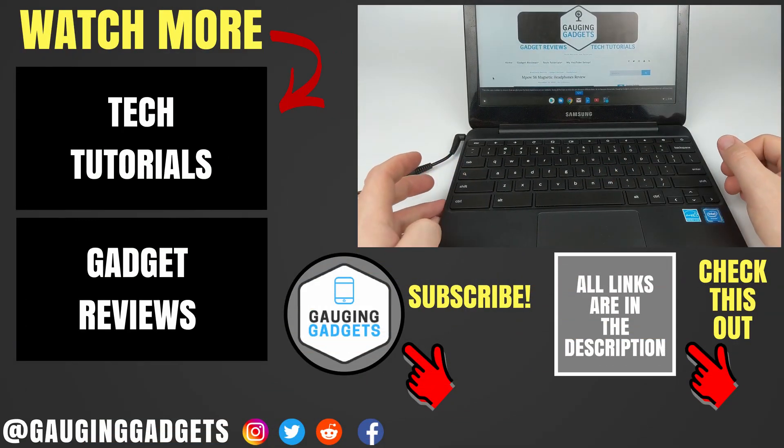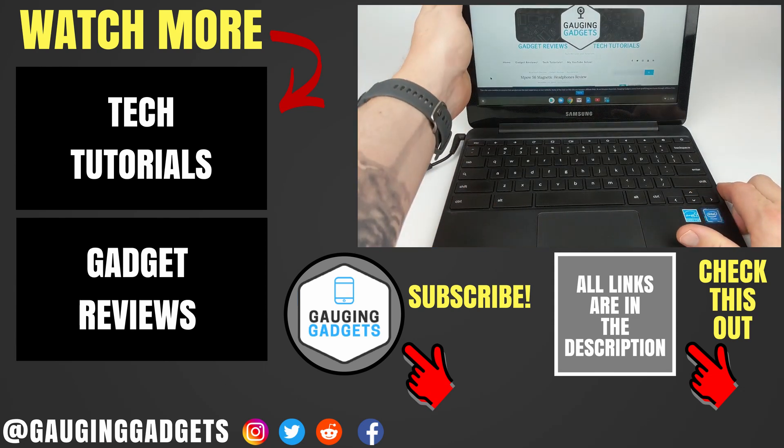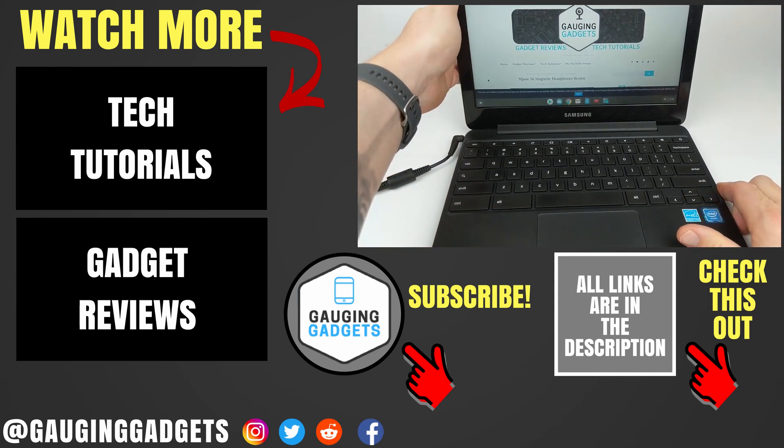Alright, so those are three different ways to right-click on your Chromebook. If you have any questions about this, leave a comment below and I'll get back to you as soon as I can. If you'd like to see more Chromebook tutorial videos, check the links in the description. If this video helped you, give it a thumbs up and please consider subscribing to my channel, Gauging Gadgets — more gadget reviews and tech tutorials. Thank you so much for watching.